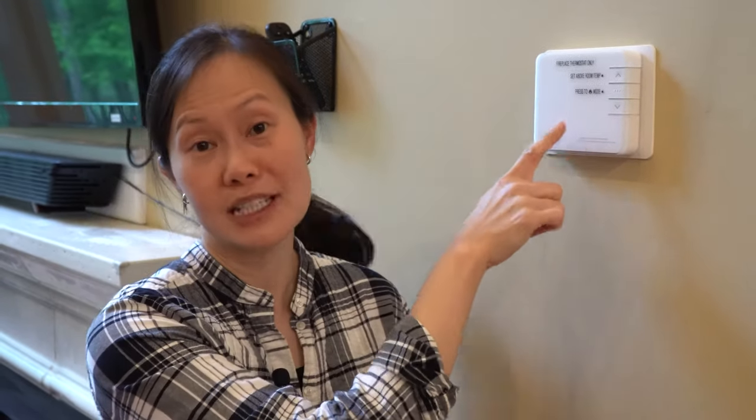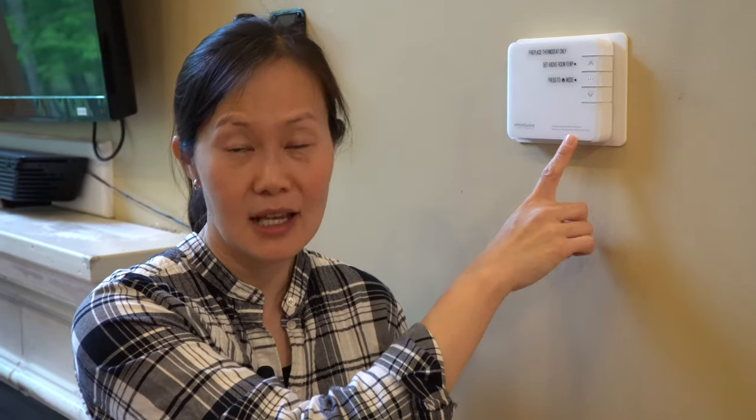This other unit looks like a thermostat to control the house, but it's not — it's labeled fireplace thermostat only. There are three fireplaces located in this home: one on the main level, one on the lower level where the game room is, and one on the upper level in the master bedroom. They are all controlled the same way.